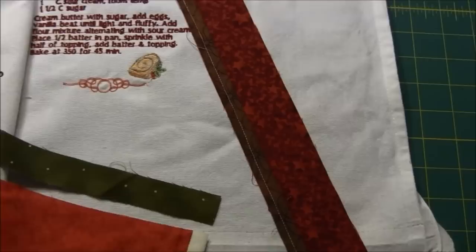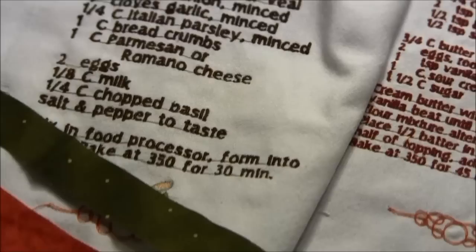For the Sour Cream Cheesecake one I decided to use a brown fabric along with a darker red, because this one used a darker red color in the pattern. The Mama Yatsa's Meatballs was using more of a bright red color near the top, so that's why I was using a brighter red fabric for that one.